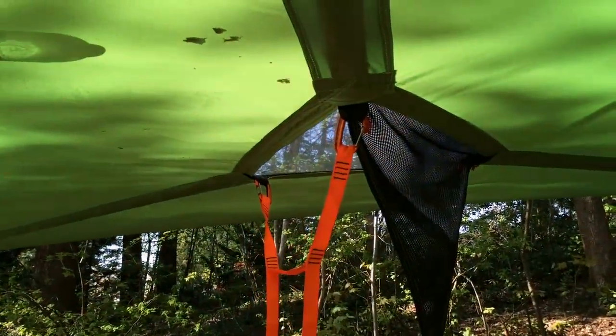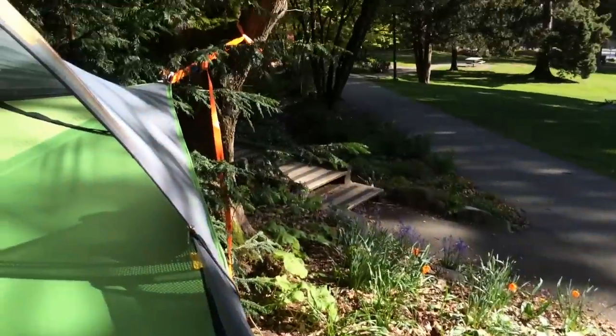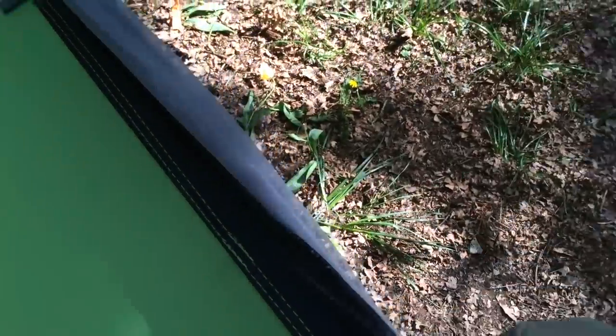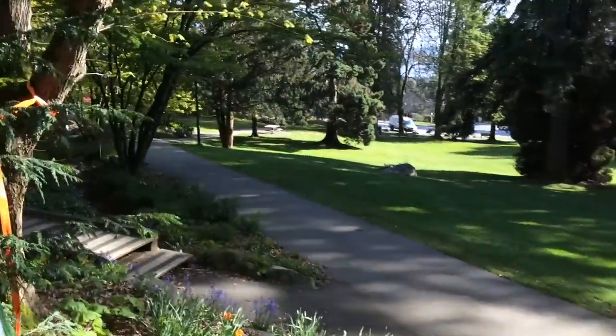I'm gonna climb up in a second here. All right, here we are inside the Tensile Stingray. It's great. It's hard to see the perspective but I'm up in the tree. That's about an eight-foot drop down there — yeah, not bad. Lots of fun. This is awesome, I'm loving it.